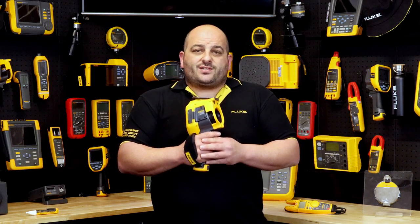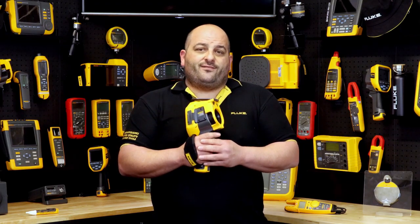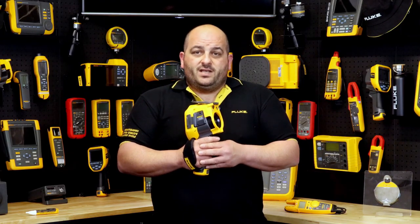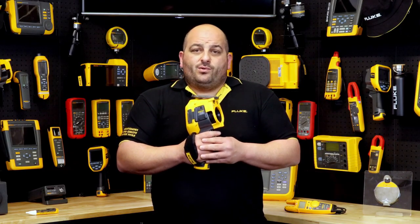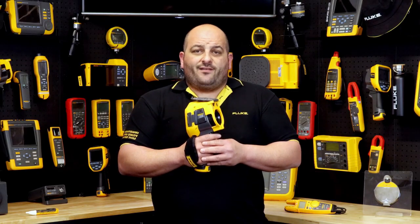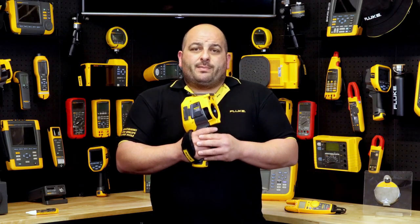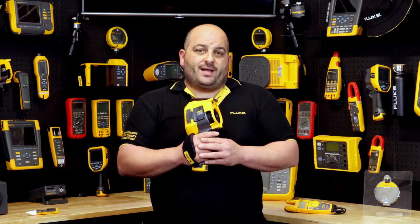No calibration is required thanks to the self-calibrating features, meaning you can share your smart lenses amongst your fleet of Fluke thermal imagers, saving you money and time. A wide range of lenses are available, including two times and four times telephoto, wide angle, and macro lenses, allowing you to be prepared for any application you come across.